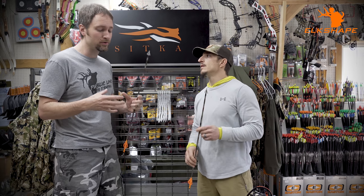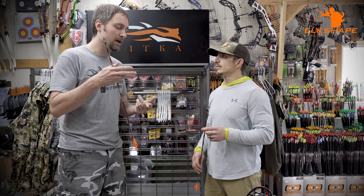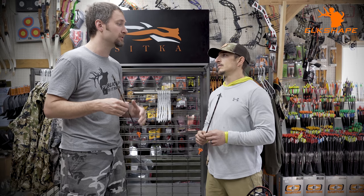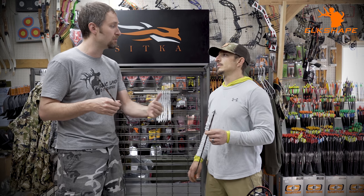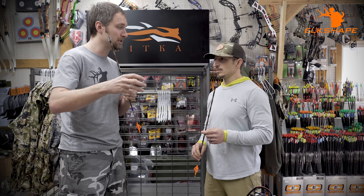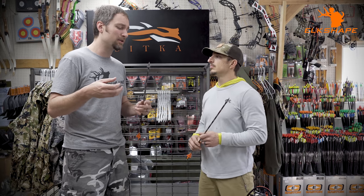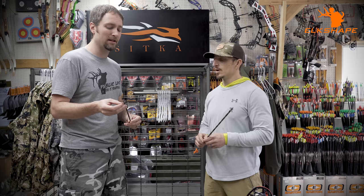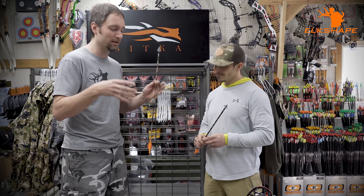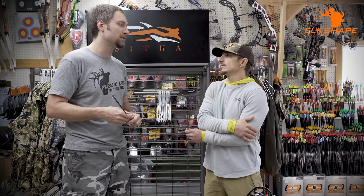Archer's Advantage is a hugely popular tool, more popular in the target community, but it has kinetic energy, FOC, and arrow chart features. You put in all your information and it tells you what arrow spine you should be using. It has nearly every arrow in it — different brands and types — and it'll do a ballistic sight tape for a movable sight. It's about $20, and for longer distance shooting it's extremely relevant.